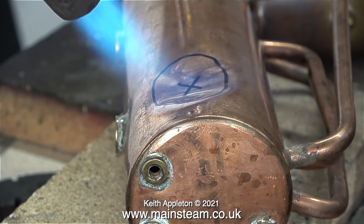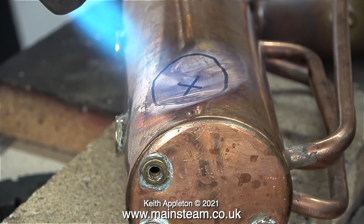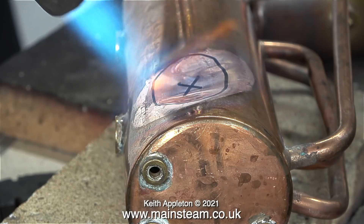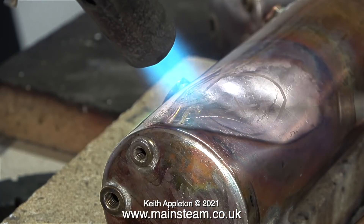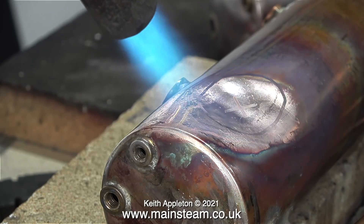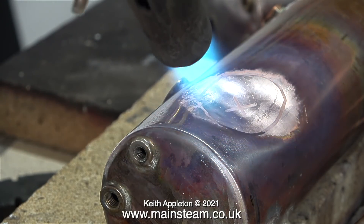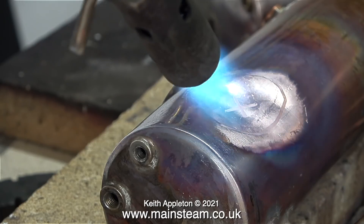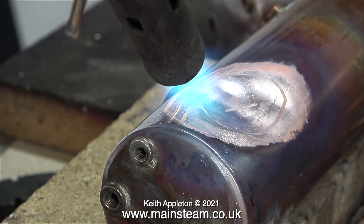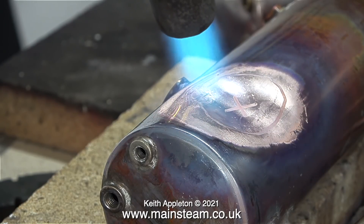This one has a massive dent in the side of it and the problem is the metal it's made from is copper, and copper work hardens very easily. So what I'm trying to do here is soften the metal or anneal it using a blowtorch. I need to heat the area until it turns red. I'm using a small blowtorch head because I don't want to blast every part of the boiler and destroy all of the other joints.